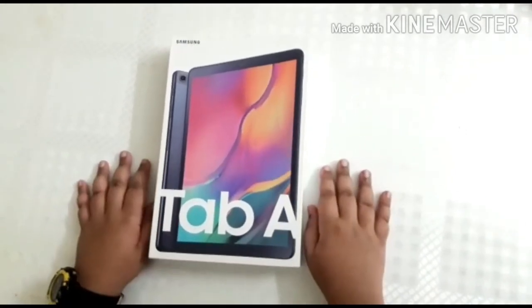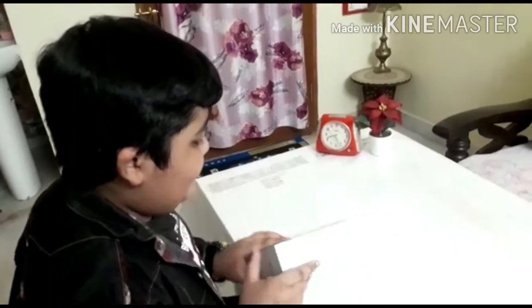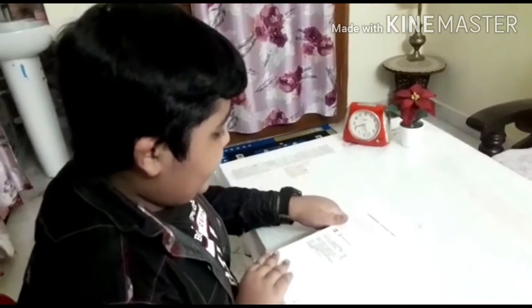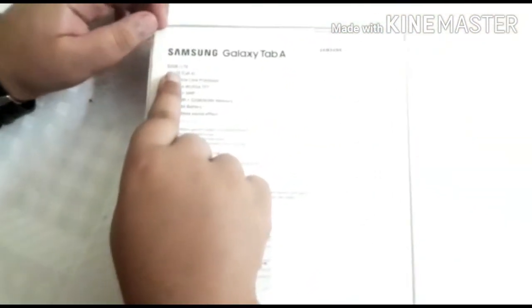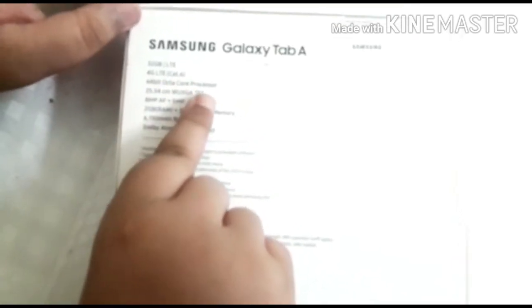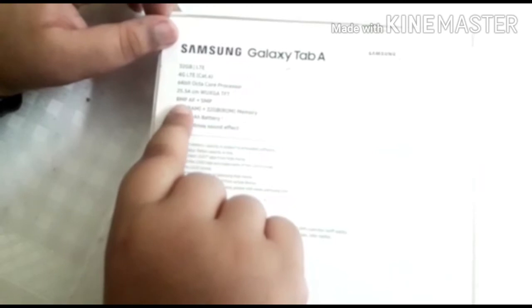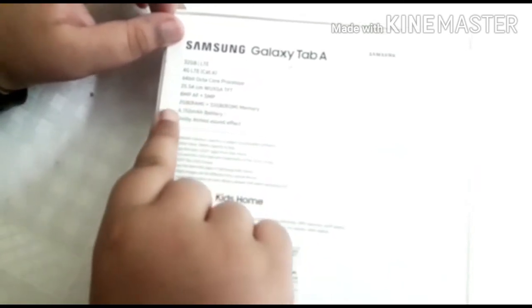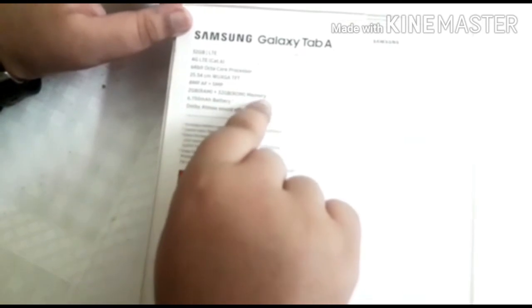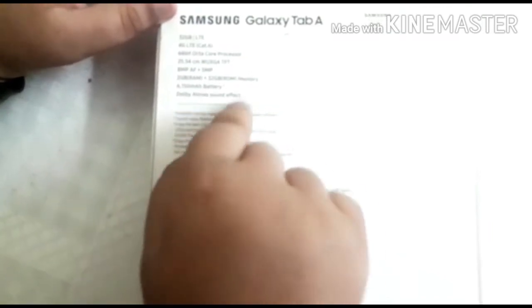Now I am going to show some details given on the back of the box of Samsung Galaxy Tab A. It has 32GB LTE, 4G LTE, 64-bit octa-core processor, 25.54 centimeter WUXGA TFT display, 8MP AF plus 5MP cameras, 2GB RAM plus 32GB ROM memory, 6150mAh battery, Dolby Atmos sound effect, and also includes Lego Kids Home.